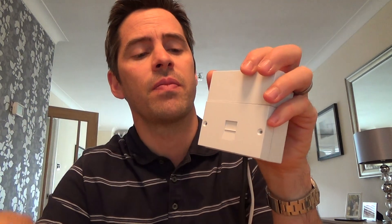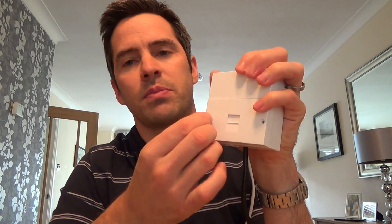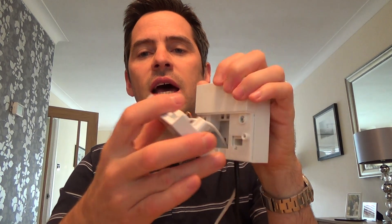Now I'm just going to quickly show you how to install one of these. You undo the two little self-tapper screws here and you slide the faceplate out.